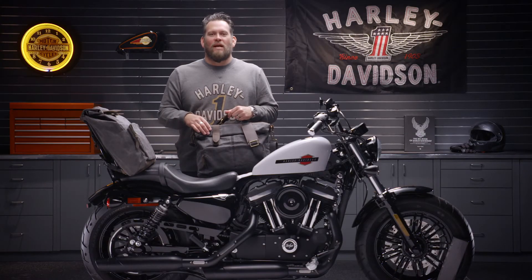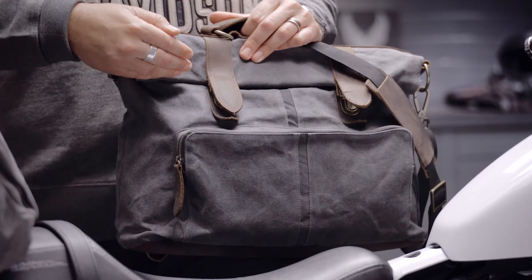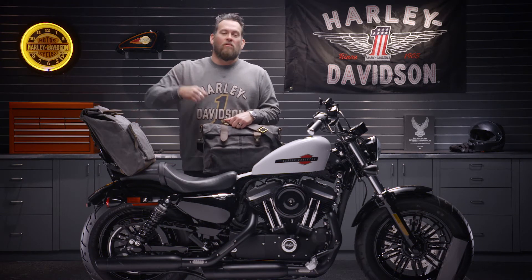I'm Jared DeAnda. We're talking about the waxed canvas luggage collection. There's two bags in this collection, either the messenger bag or the backpack. This was designed for the rider on the go — you either mount it to your bike or over your shoulder.